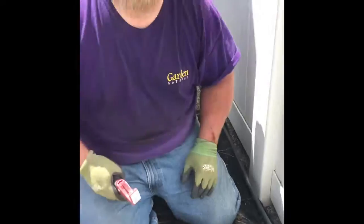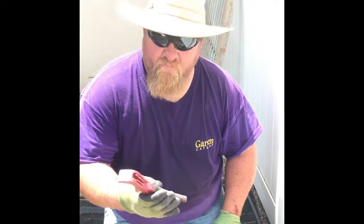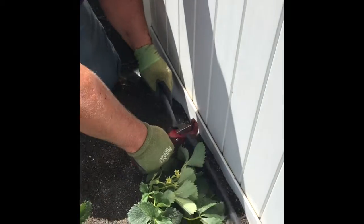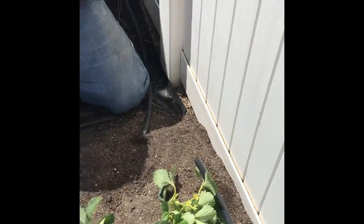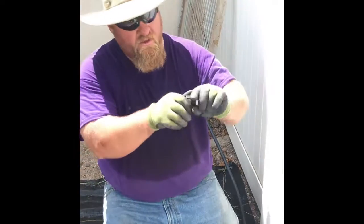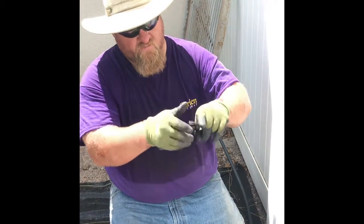So you'd want to have a good pair. This is just a simple pipe cutting tool — I'm going to take my half-inch line and cut it right here, just past my last row.